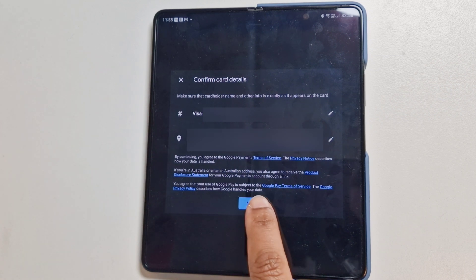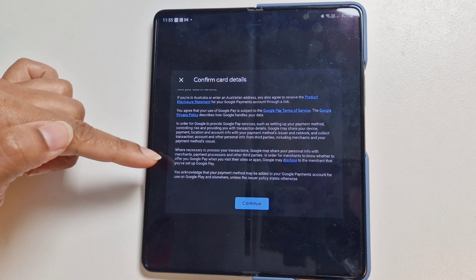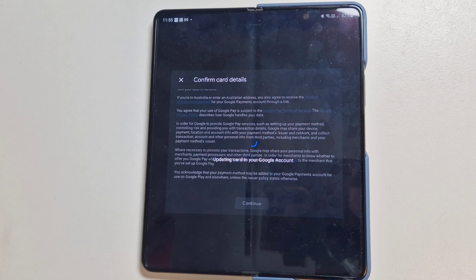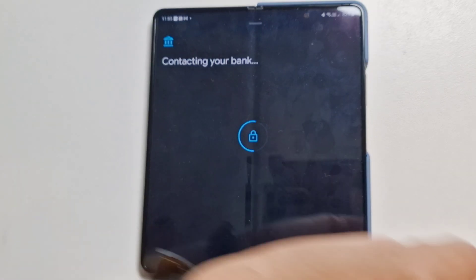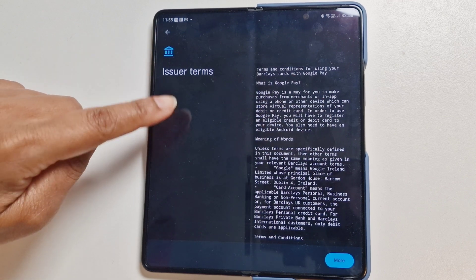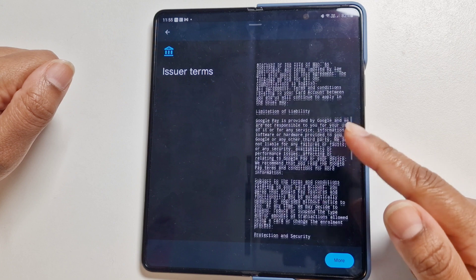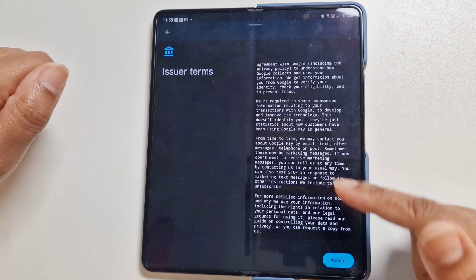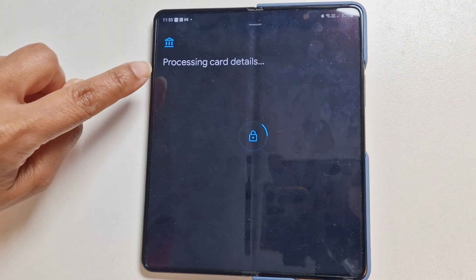Here we go — confirm card details with personal information including name and address. You've also got terms and conditions; you can read the full information, then accept them by continuing. It's now updating the Google card on the Pixel Watch.